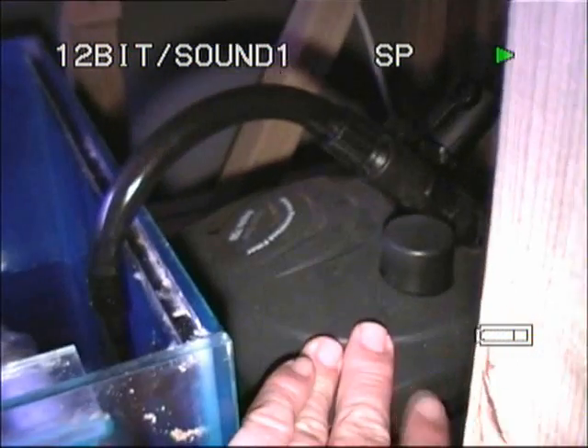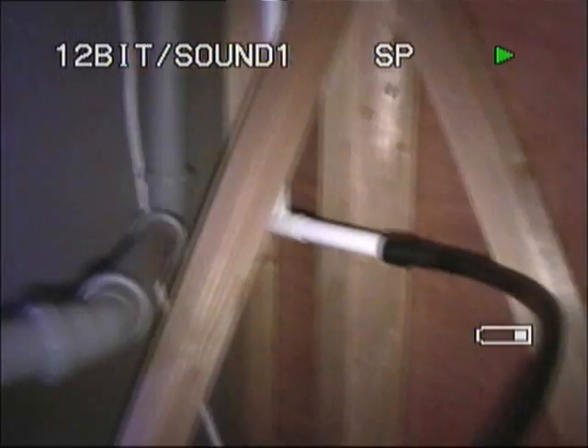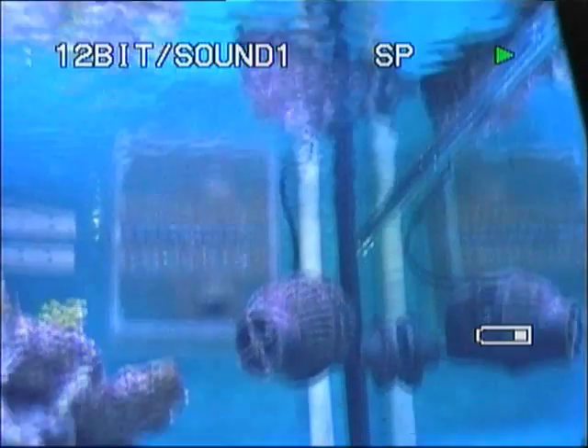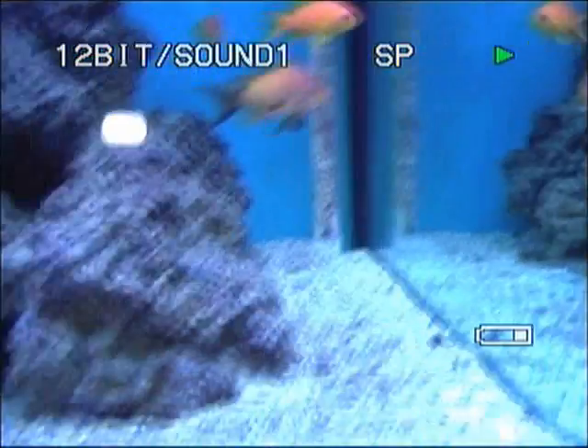Also in the sump I've got an external filter. Water is pulling from the final chamber and traveling up through that pipe, which again goes up the back of the tank, up and over, and then back down that pipe there, and disappears into the substrate.